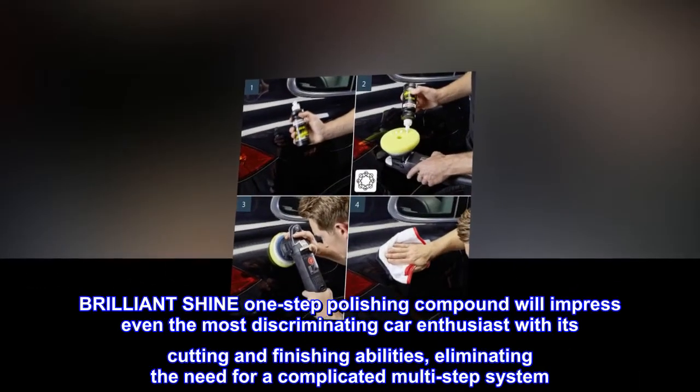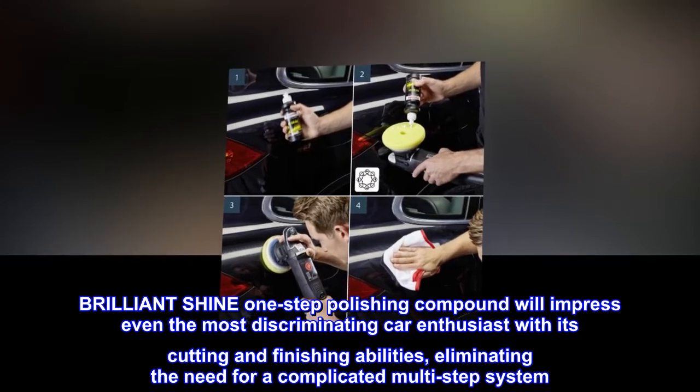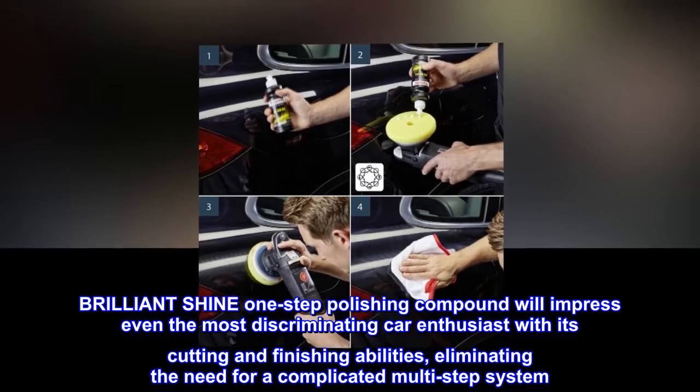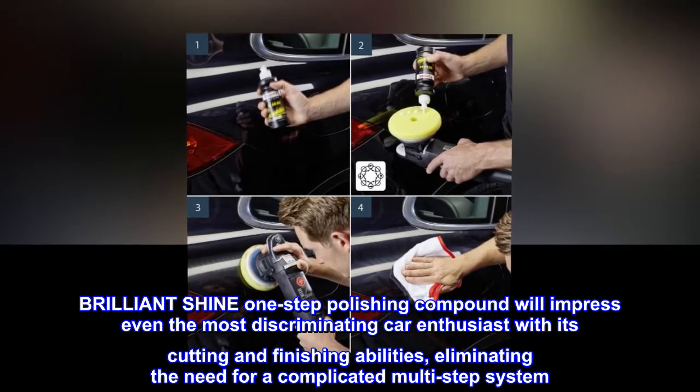Brilliant Shine One-Step Polishing Compound will impress even the most discriminating car enthusiast with its cutting and finishing abilities, eliminating the need for a complicated multi-step system.